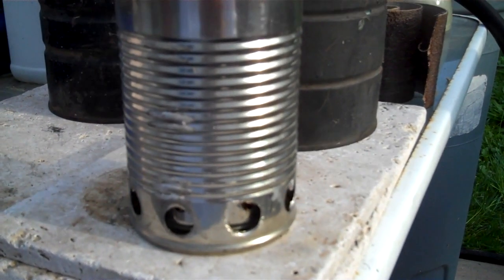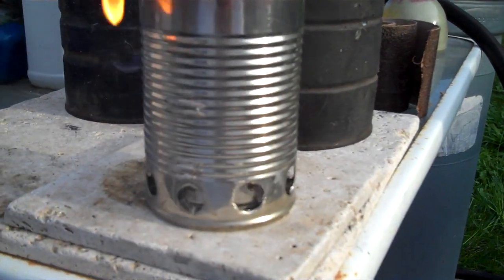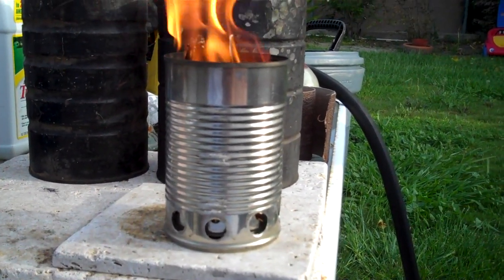I just drilled these holes with a unibit and I got a set from Harbor Freight - 3 set for like $8 - and it had all the different sizes that I needed to make this.